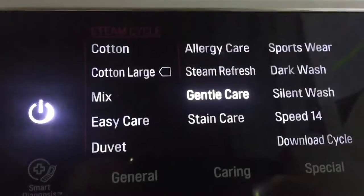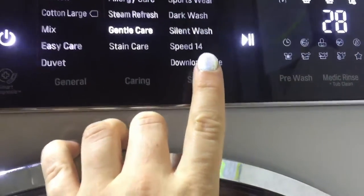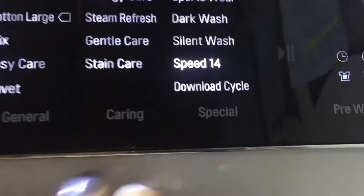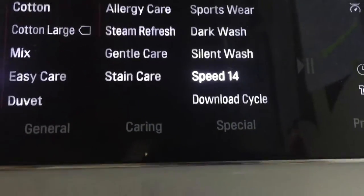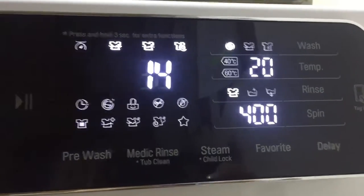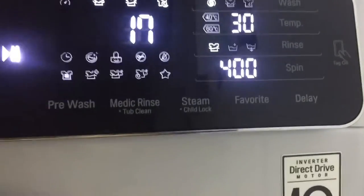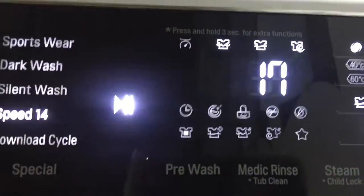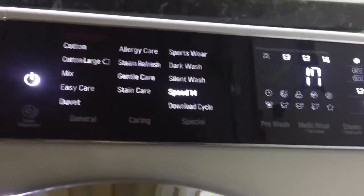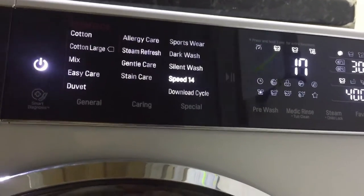The gentle care is also really good for anybody with sensitive skin — maybe severe eczema or psoriasis. I think it's a really good setting for them. Another one I really like is the Speed 14, where you can wash your clothes in just 14 minutes. It defaults to 20 degrees, but I prefer 30 degrees — with a quick touch of the dial I can change that, making it 17 minutes. On my last machine the fastest wash was 40 minutes, so I've saved 23 whole minutes.